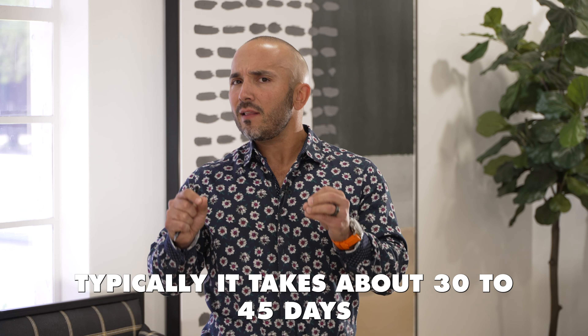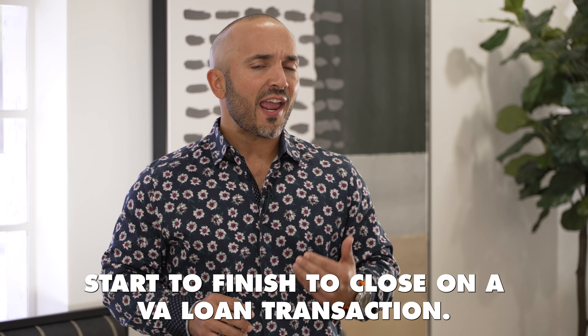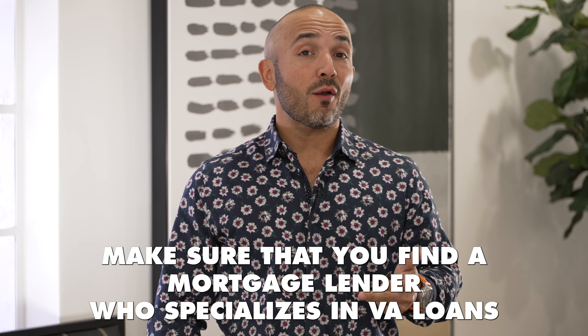Now that you've identified a purchase price and you're pre-qualified, it's time to go out there and start shopping for your new home. Once you've identified your home, you get under contract, go through the negotiation phase. Typically it takes about 30 to 45 days start to finish to close on a VA loan transaction. So obtain a copy of your DD-214 and your COE, find a mortgage lender who specializes in VA loans, and have them lock arms with you to go out there and utilize your VA loan benefit.